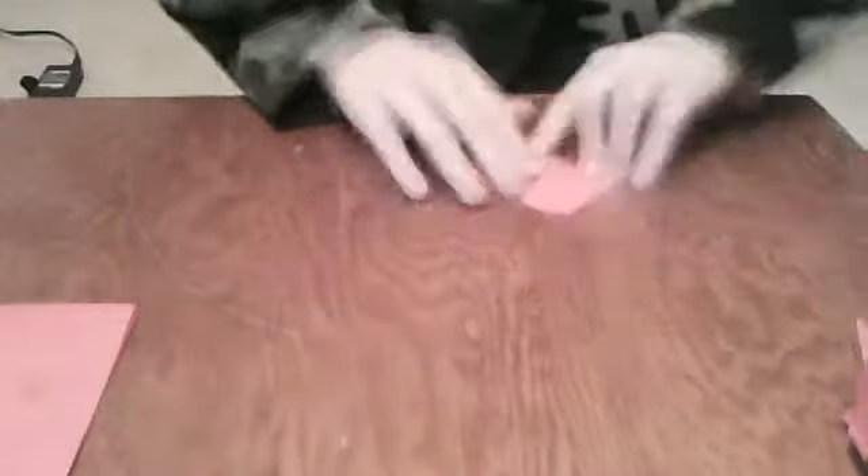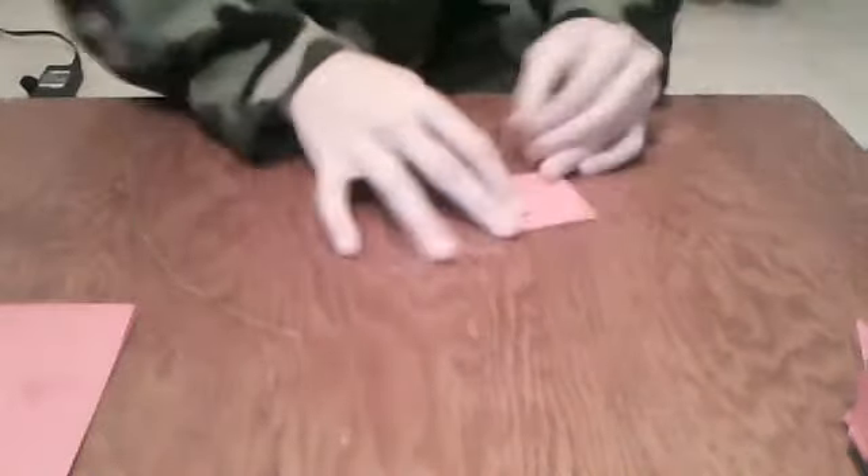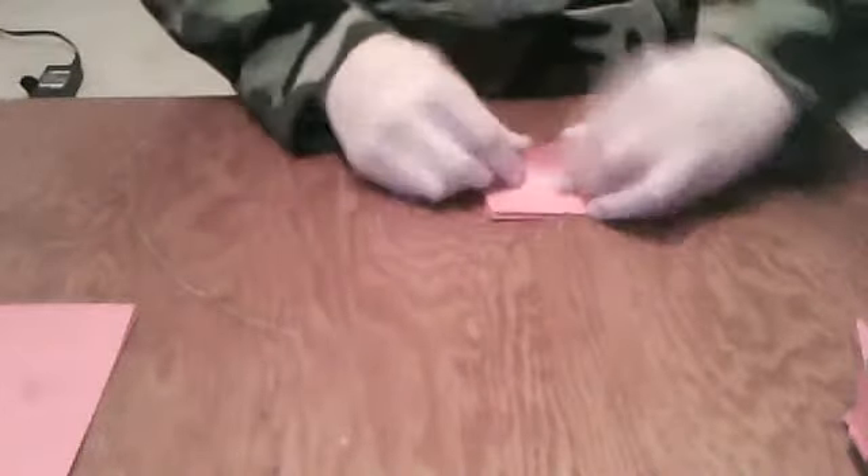Then fold it down, just like that — just like a water bomb. Then you tuck this side in, like that, and close it. Then you should have a box. And you take one; you should notice that you have some of these flaps right here, just like a water balloon.